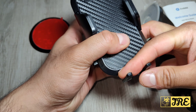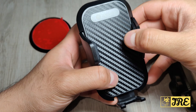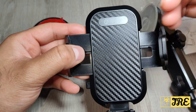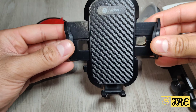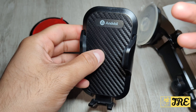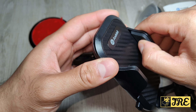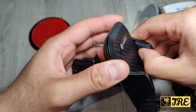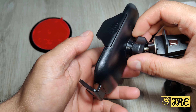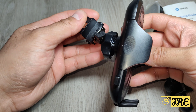It also has an adjustable foot. You can adjust this bit, and if you press this button it widens out. So if you've got a wider phone, you can easily put it there and then adjust it and make it tighter, depending on how wide the phone is. It has a lot of grip as well and it protects your phone — you've got that rubber grip there. And that's everything that this car phone holder has.